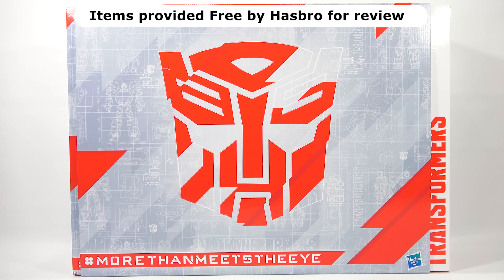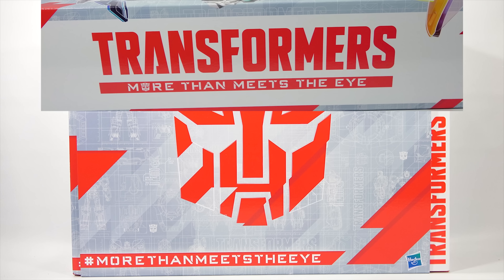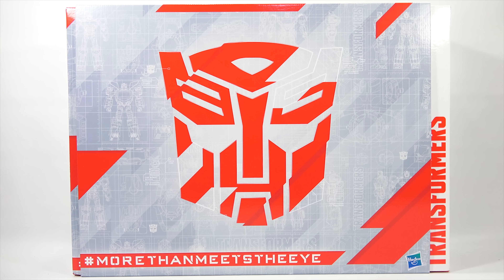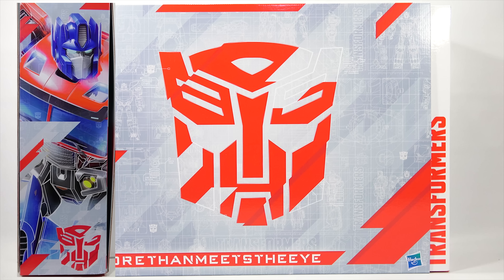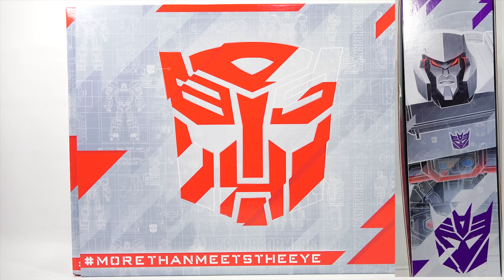Hashtag more than meets the eye. This is for the Transformers 35th Anniversary. As I am talking here, I will be showing you different sides of the box. Anytime I get a box like this loaded with toys, I like to take them all out and show them to you one by one. Now that you've seen some of the box, let me show you a little bit more. And then I will show you the toys inside.